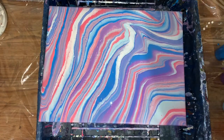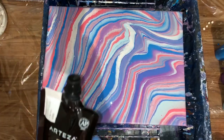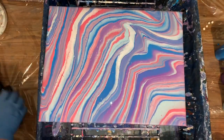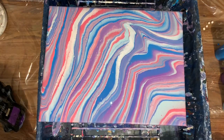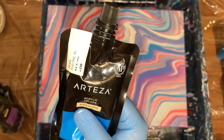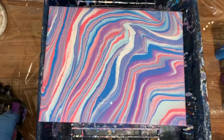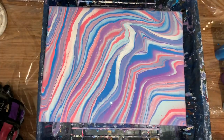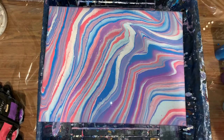So I'll try something different. I'm using glacier blue, royal purple, pearl electric blue, pearl rose — which I'm almost out of — and pearl white. So we're going to try something different.